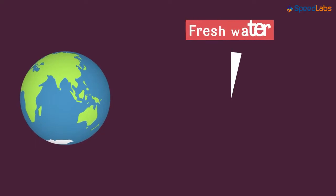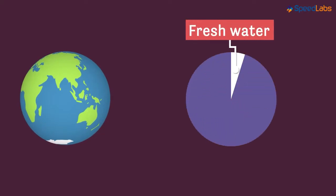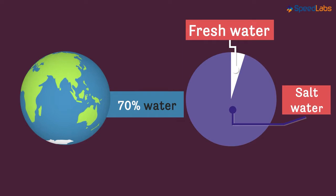The amount of fresh water available for use is very little. Over 70% of earth is water, that is correct, but it's the salt water that's available in plenty. And the fresh water sources are little.